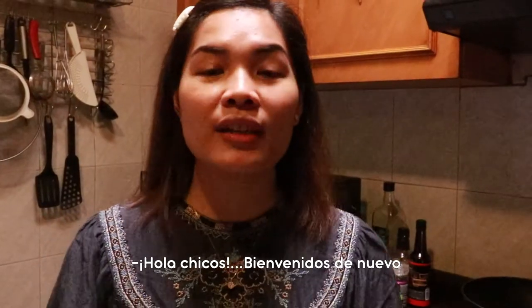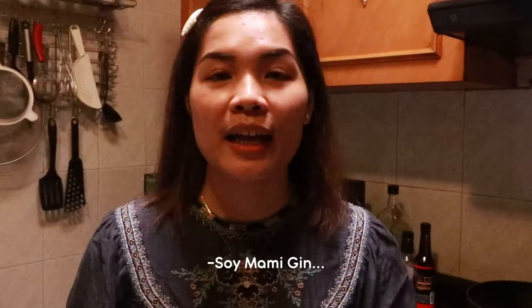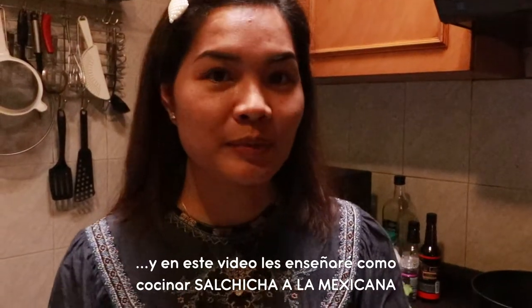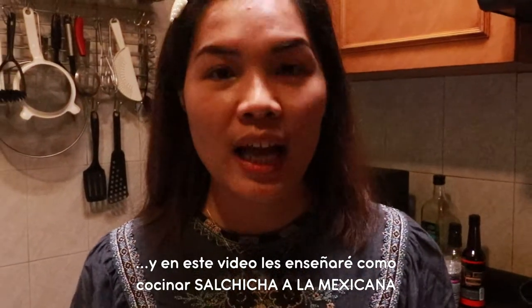Hi guys. Welcome back to our channel. Hello. I am Mommy Jean. At sa video nito, magluluto tayo ng Salchicha a la Mexicana.